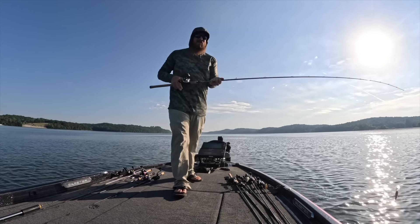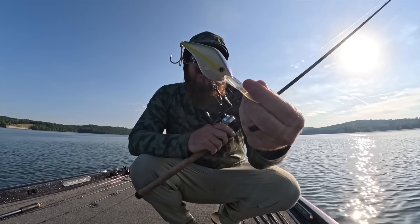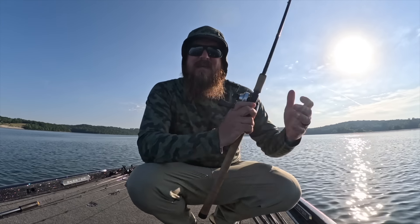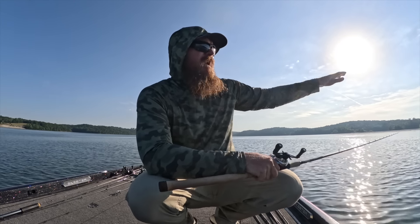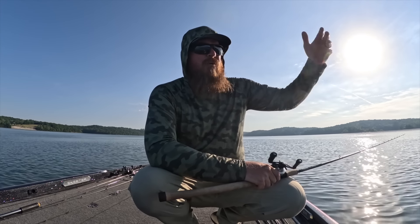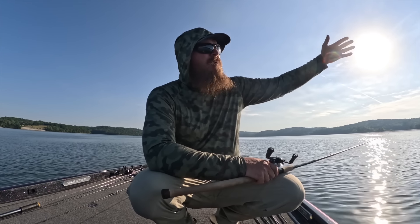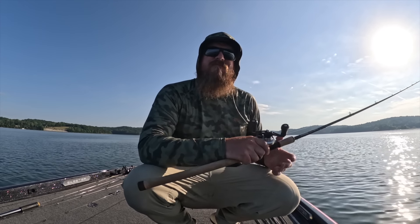I'm throwing the Z-Boss 22, just deep cranking. I was throwing up on a flat and jumped three or four flats since then. Now the sun's starting to get up and the fish are starting to back out — right where it rolled off is where that fish was.